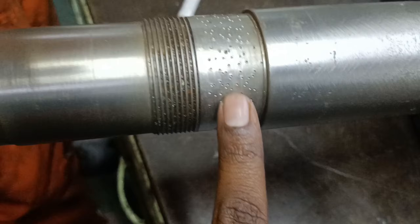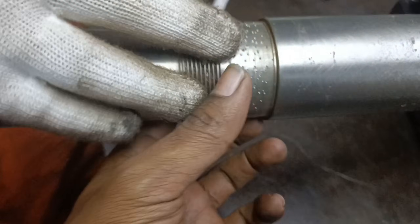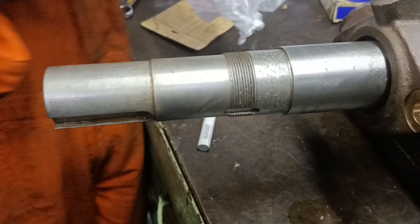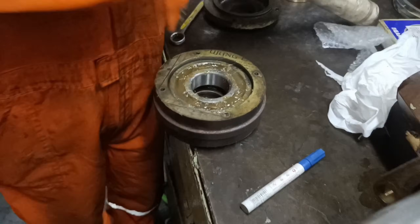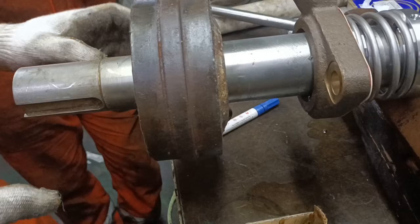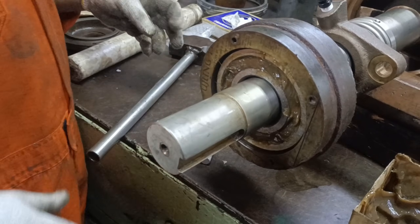The bearing seating area on the shaft is worn out a little bit. Hence we have punched the shaft for gripping of the bearing with the shaft. Place the bearing in the housing and fit the bearing along with the housing onto the shaft.